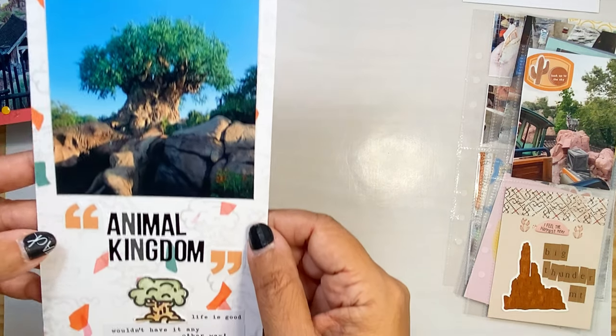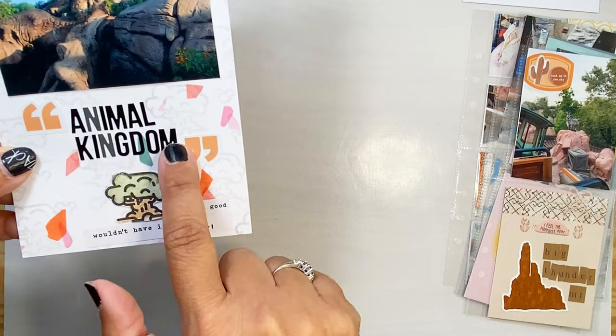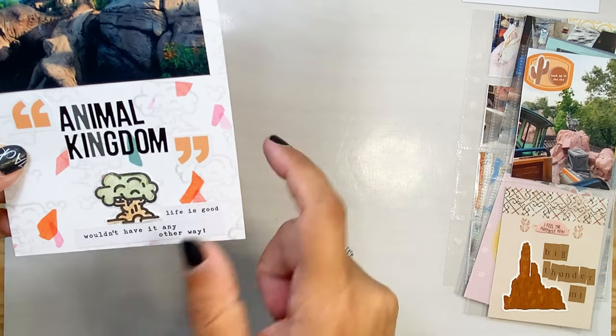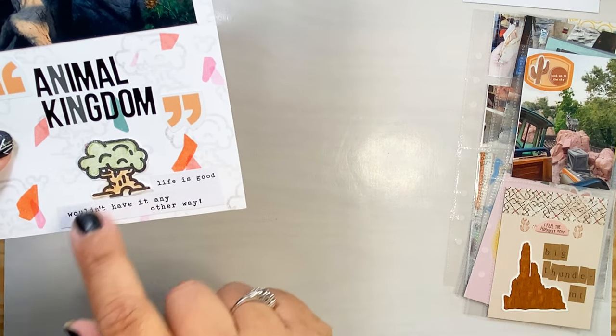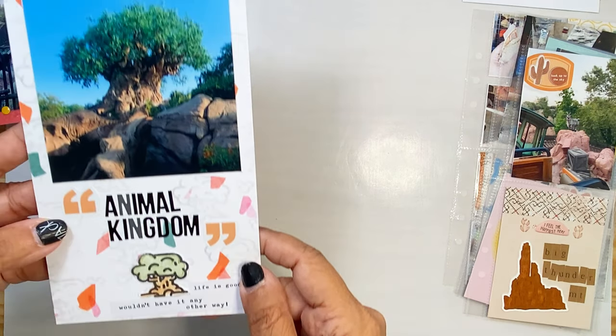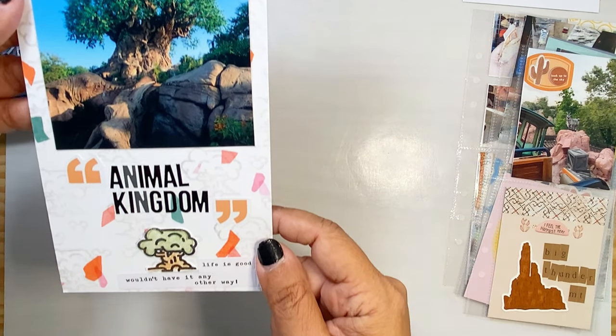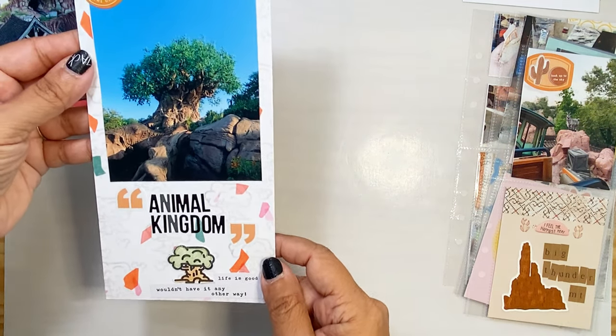I used a little sticker up here, some alphabet stickers from Kelly Perky — the paper person — and our stamp. These are just some stickers I had lying around. It's just perfect.